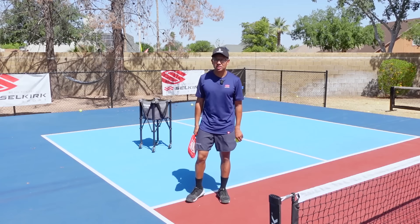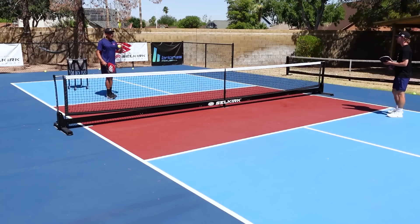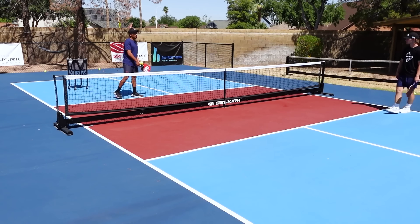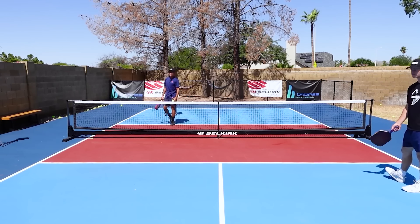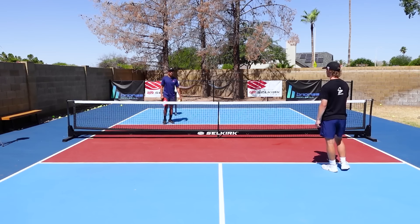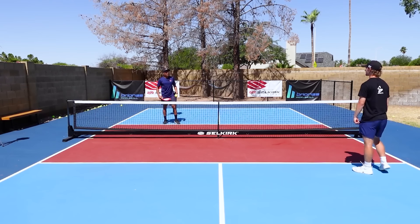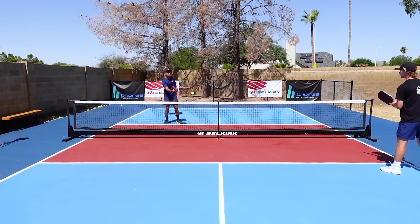Shot number two that you definitely need as a right-side player is a very consistent middle dink. A lot of the times when you roll that ball out and your opponent pins it to your inside foot — your left foot — that's a good play for them. Regardless of how much your left-side player takes over, you are going to be taking some dinks from the inside of the court from your backhand, so we want to make sure that is a consistent ball.